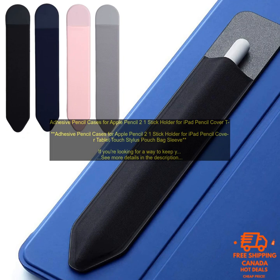No matter what your needs are, you're sure to find an adhesive pencil case that's perfect for you. These cases are a great way to keep your Apple Pencil safe and secure, so you can always be productive on your iPad.